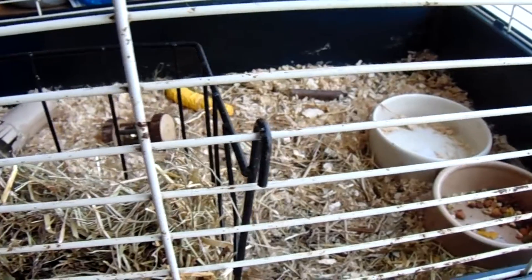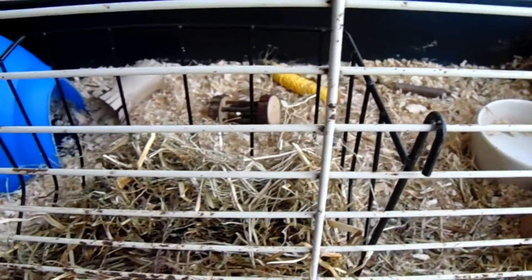Hey everyone and welcome to another video. Today I will show you my guinea pig morning routine, and I hope you like it. So the first thing that I do is I take the bowls off the cage.